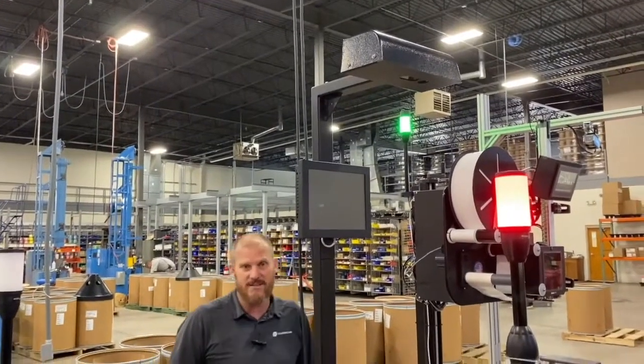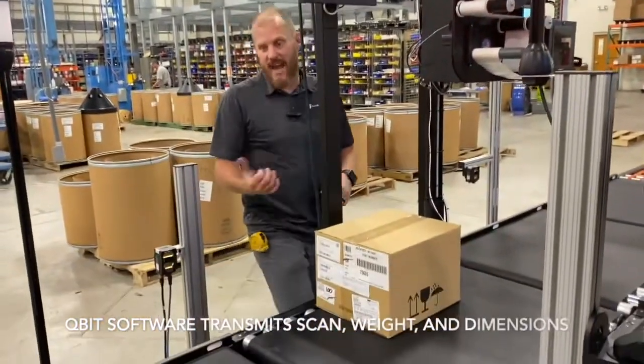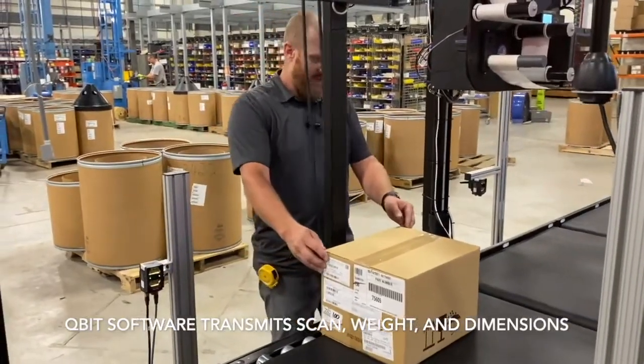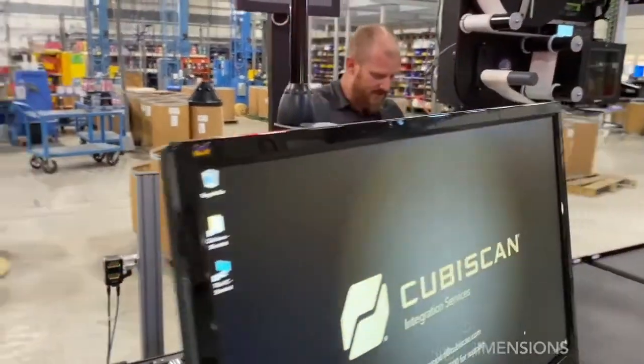Once that weight measurement signal comes in, it attaches that information to the barcode on the box — to the license plate. After that, it releases the box onto the print zone.